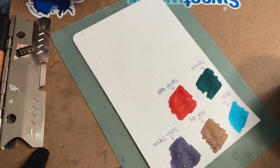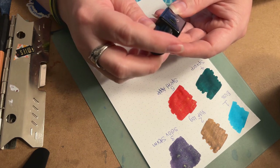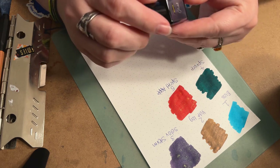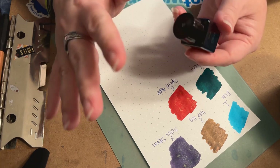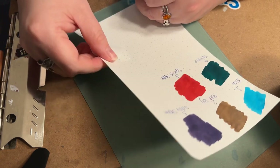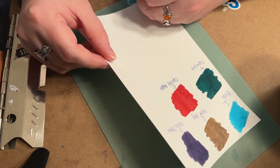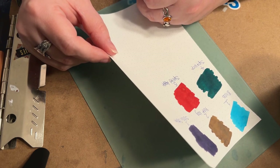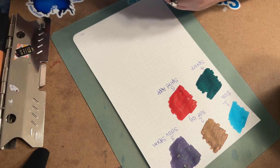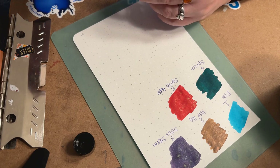Moving on to Day 6: this one is called Ghost. From the label it looks like it could be a muted purple, silver, or maybe a gray. I haven't watched any of these before this video, so this is my first time seeing them all. I do want to mention — Spiced Apple is a really beautiful red, and the shimmer is definitely gold-leaning. Ghost is a standard ink, so it does not have any kind of special properties.